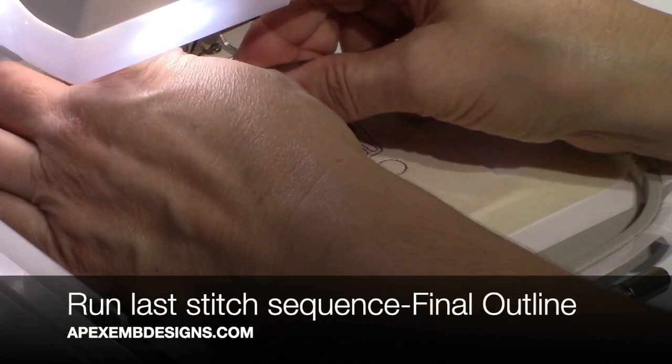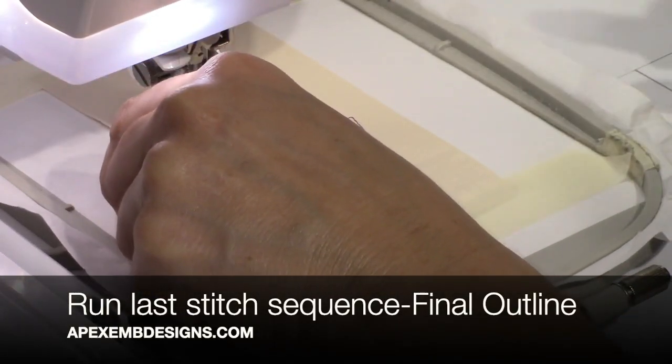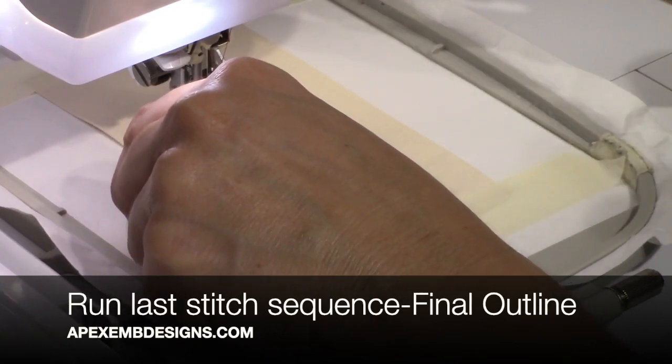I'm running the last stitch sequence for the final outline. I pulled up the bobbin thread and clipped the thread so I don't get the bird nest underneath.